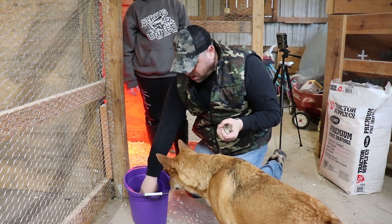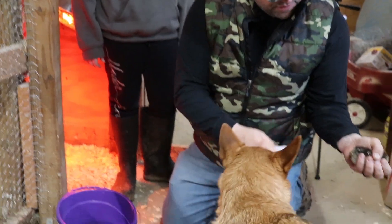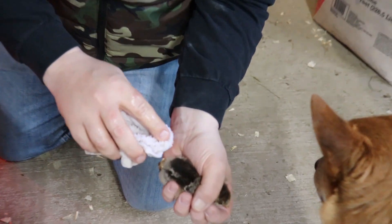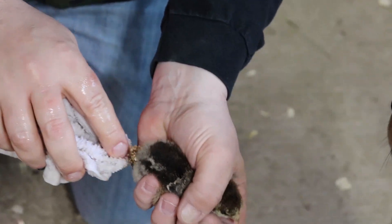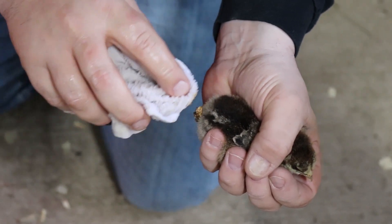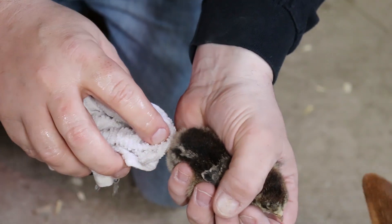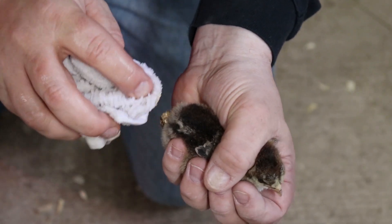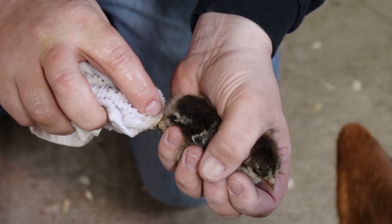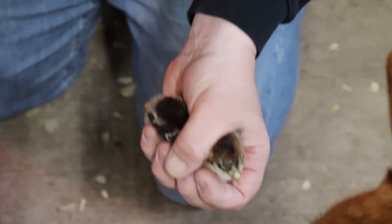What we do is we just have a little warm water here in this bucket. We're just going to kind of gently get that off, because you don't want to just pull it right off. You want to kind of get it to fall off on its own — kind of help it off — because if you rip it out you can really hurt the chick. So you want to soften it up a little bit with the water.